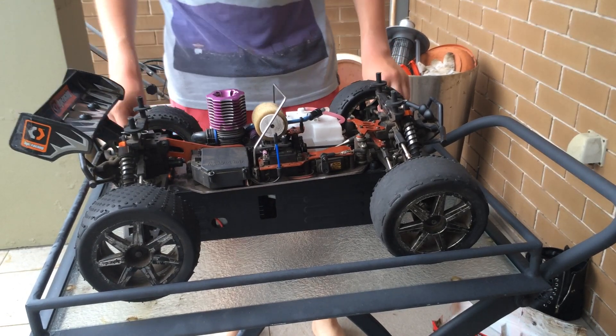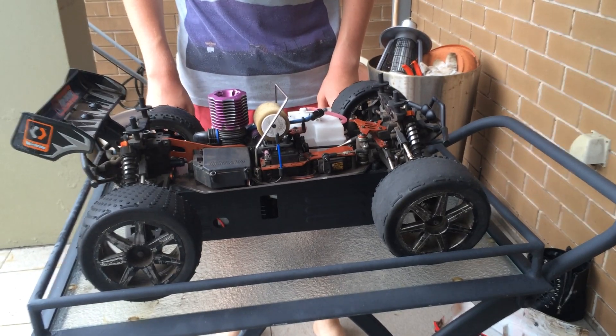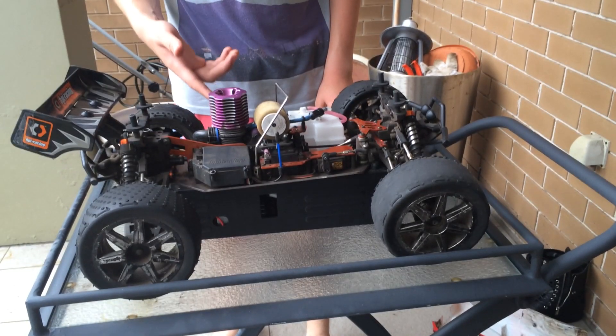Hello, this is Darren Cross and this is a tutorial on how to stop your Nitro RC engine. Over here is my car and here is my engine with a purple coolant head.